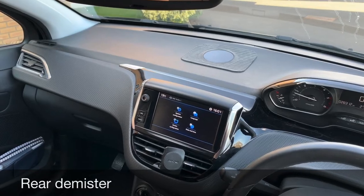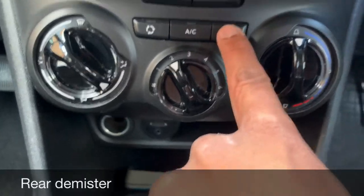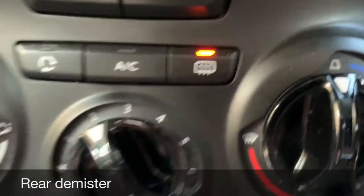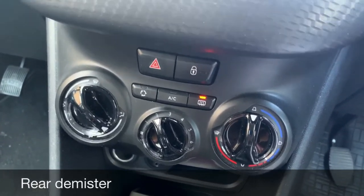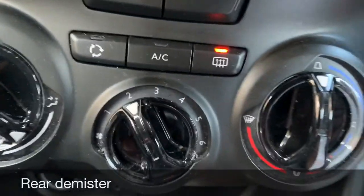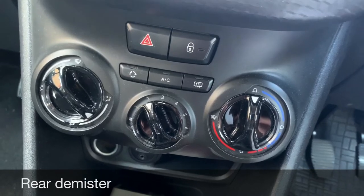Show me how you switch on your rear demister. The rear demister button is at the front of the cabin — just press it and it lights up. The rear demister consists of heating elements in the rear windscreen. When you press that button they heat up and melt any condensation, ice, or frost. To switch it off, just press it again. Remember to show this when it's safe to do so.